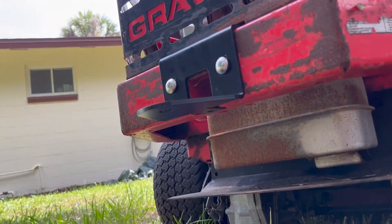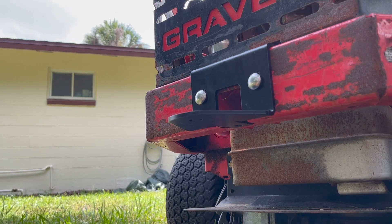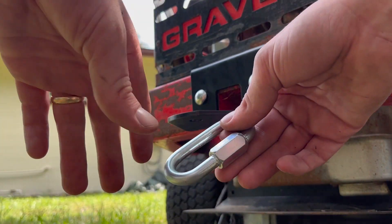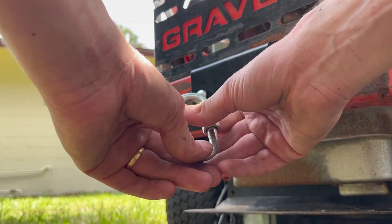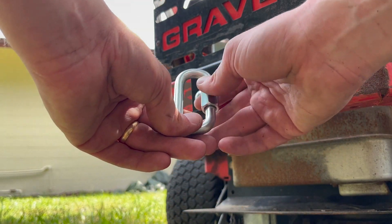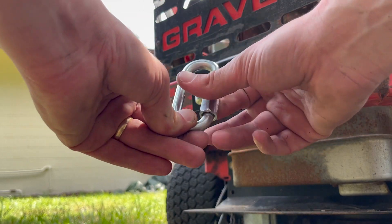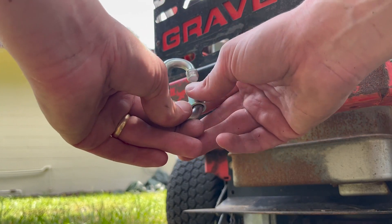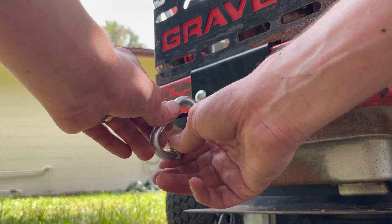Another thing I bought — not sure if it's needed or not — but this little thing should hold a decent amount of load, in case you want to put a chain on it and maybe try to knock down a small tree or something. I don't have any experience with towing though, so I have no idea if it's going to work or not.